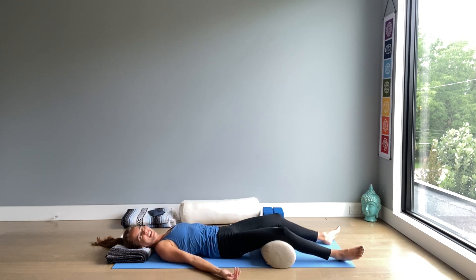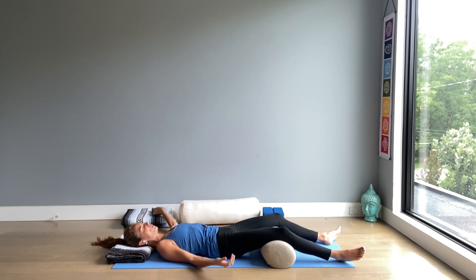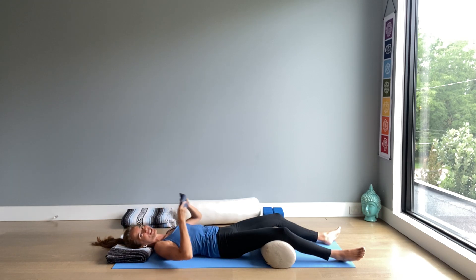If you tend to get cold, put on a blanket, sweater, socks. And eye pillows are really wonderful too — they induce a state of relaxation for the mind.